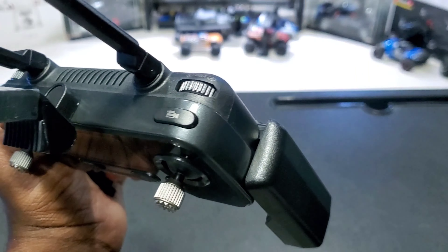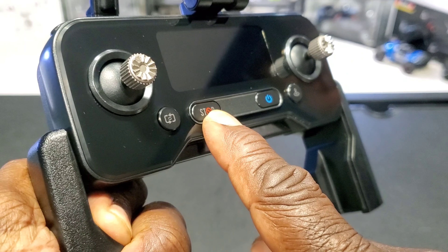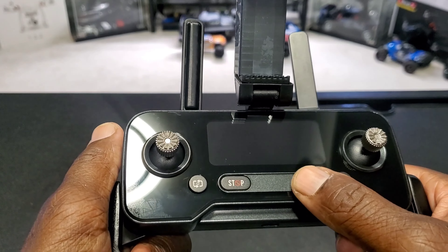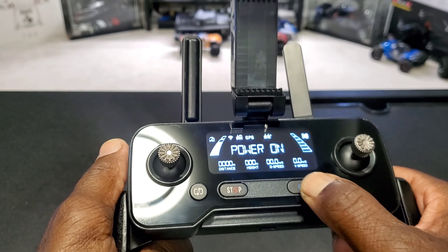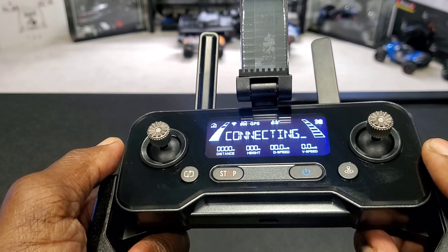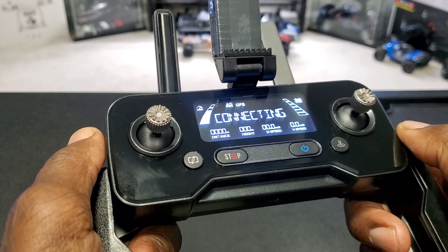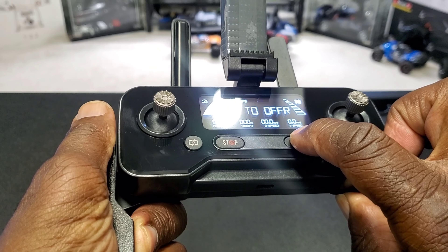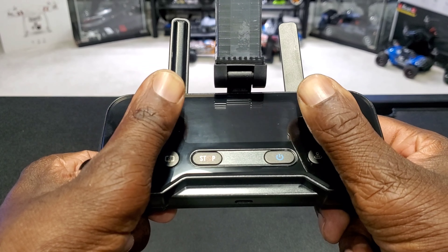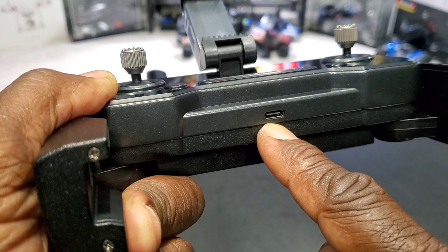This wheel on the top right is to tilt your camera up and down. Here's your video button. This is your speed button and your GPS button. Here's your emergency stop button — if you get in trouble, just press and hold it. Here is your power button, and this is your return-to-home button. So let's turn this thing on. You get all your telemetry data: distance, height, speed — everything. GPS satellites will show up there. Pretty nice display. You tap and hold to shut it off. Both sticks down and in to arm and disarm. Both sticks up and in for compass calibration. Both sticks up and out for gyro calibration. And here's a USB Type-C port to charge the internal battery.